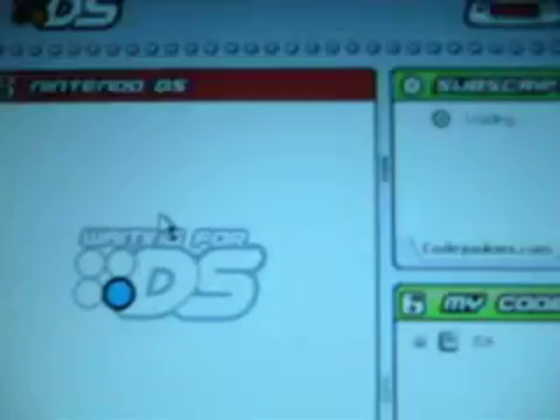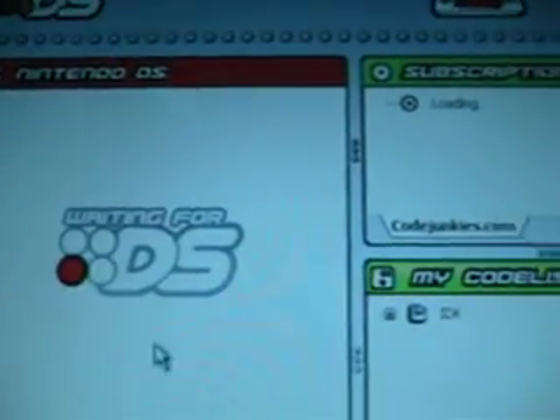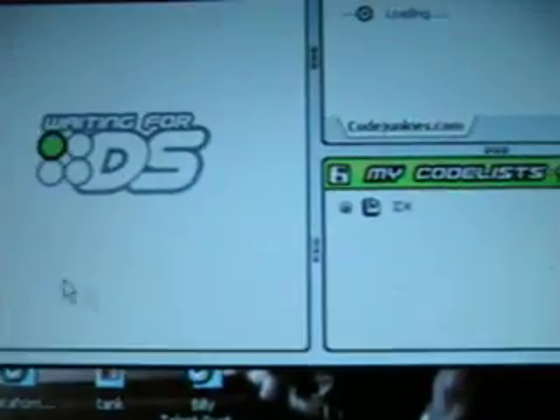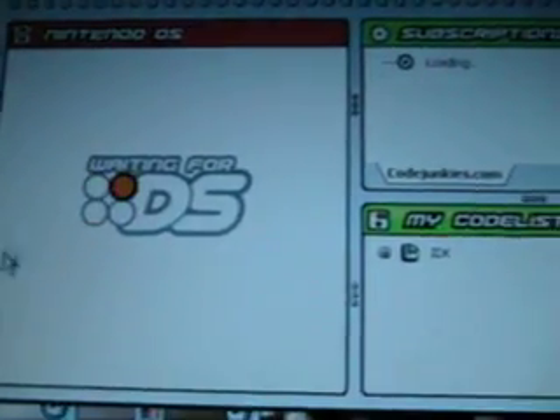Yeah, I already got the software opened up, you can see. If you saw there for a second — it said 'Found New Hardware, Nintendo DS cable link' — and here it says 'Waiting for DS.' So even though it says it found new hardware, it still doesn't show up.